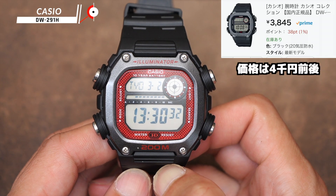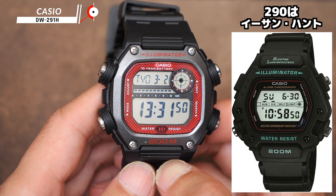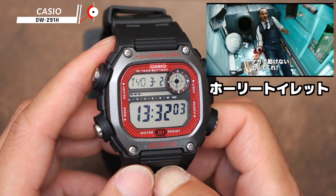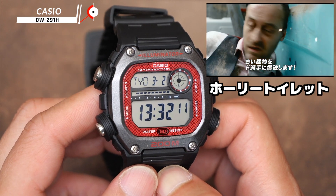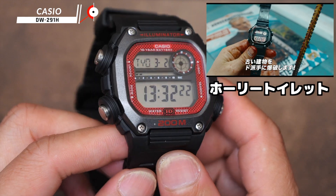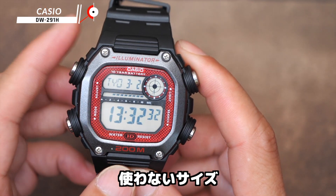So, these watches have been released. One of them is featured in the film Mission Impossible where Tom Cruise is using this. The one that was recently released — the Mission Impossible model — I bought a long time ago.